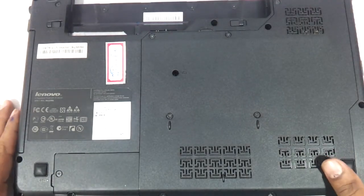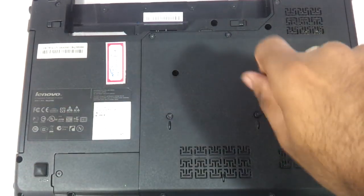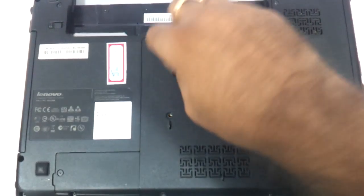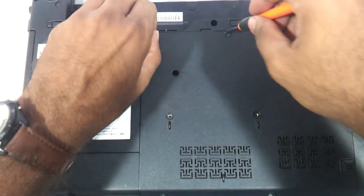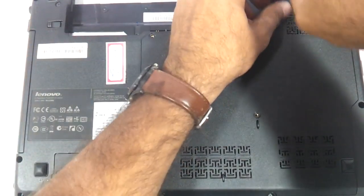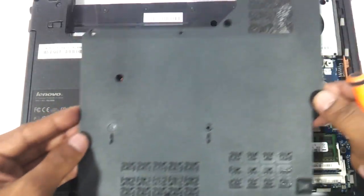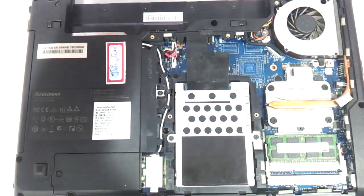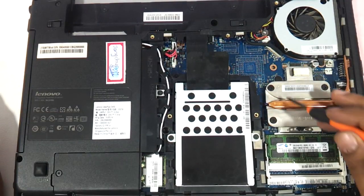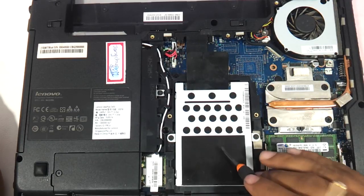Now let's open up the entire bottom panel, which will allow you to replace the RAM and the hard drive as well as clean the CPU cooling vent. All these screws have to be removed and the entire panel comes out. Now you can see this is the CPU fan, this is the area where the processor is stored, this is the cooling duct, and this is where the RAM and hard drive are.